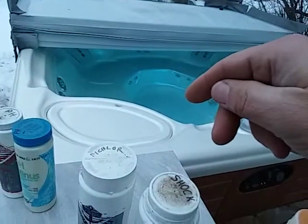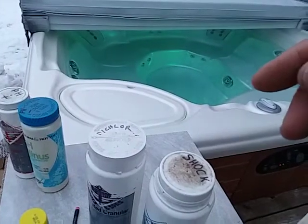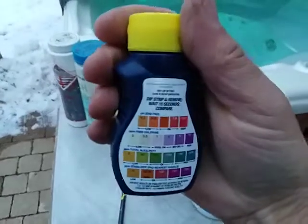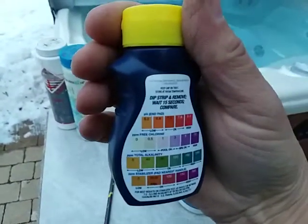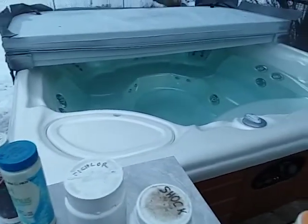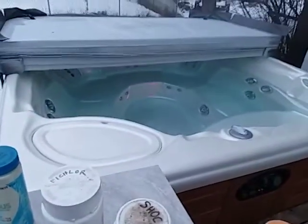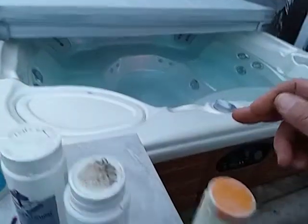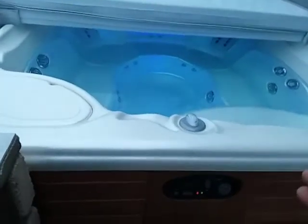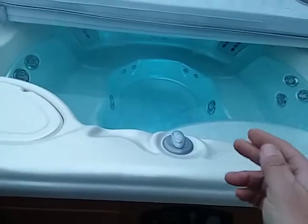When that happens, two things occur: one, it gets really hard to maintain a chlorine residual because your spa is so loaded with inactive chlorine; and another, you get an overwhelming chlorine smell even though dipping a test strip in shows barely anything — sometimes nothing. When this happens, you're probably in chlorine lock. By using a weekly dose of oxidizer and running the jets for at least 10 minutes, you heavily oxidize the water, freeing it of old inactive chlorine so it's open to accept new chlorine.